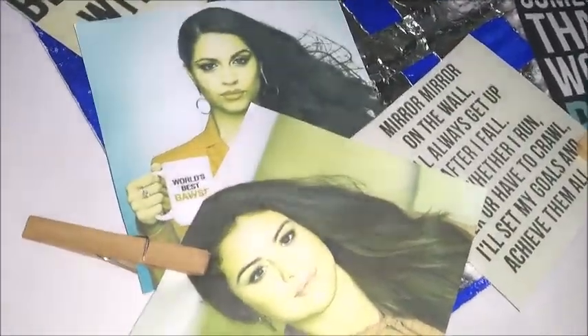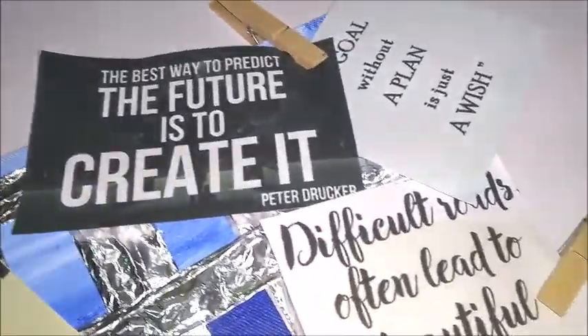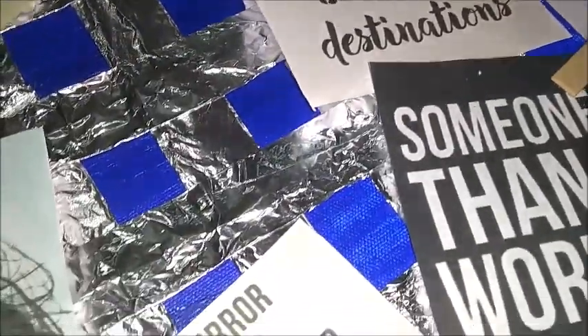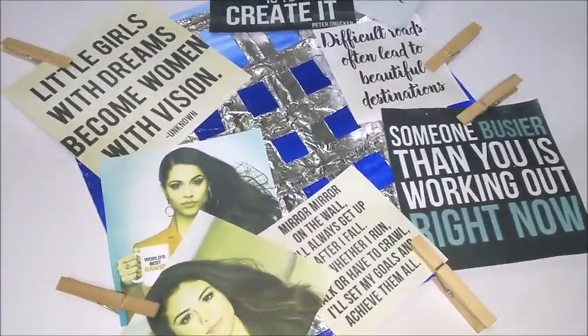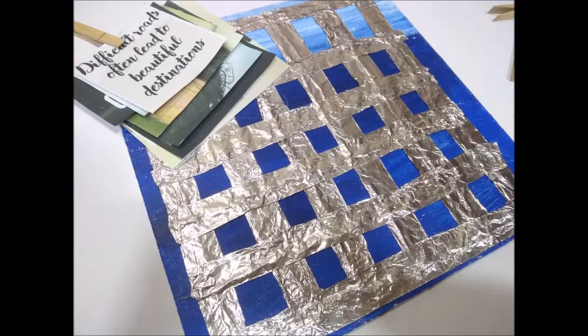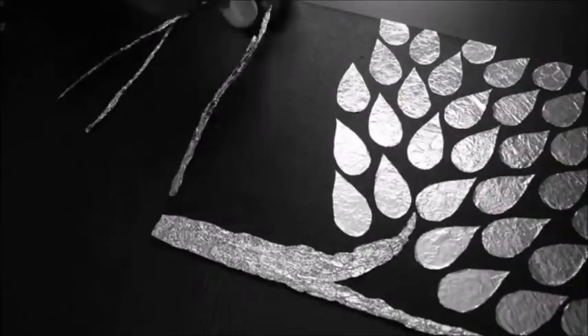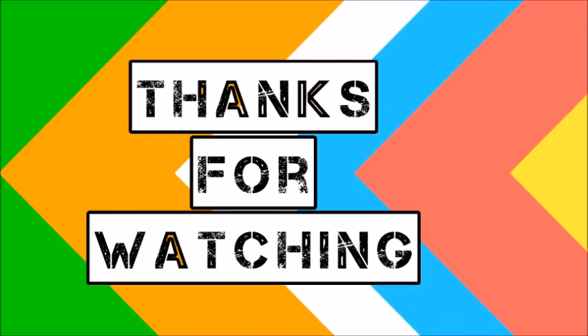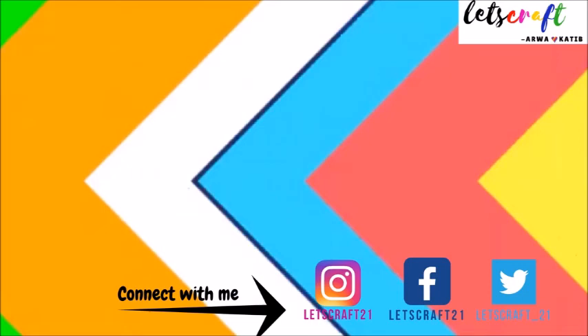So here you go Sunakshi, this is done! I would like to thank Sunakshi for doing this challenge video with me. She has also done a video on her channel where I challenged her to recreate one of my videos, so please do check it out. Please make sure to subscribe to her channel — I will link it in the description below — and also subscribe to my channel as I make DIY videos for you. If you have recreated any of my videos, please tag me with hashtag letscraft on Instagram so I can post them on my stories. Thank you.